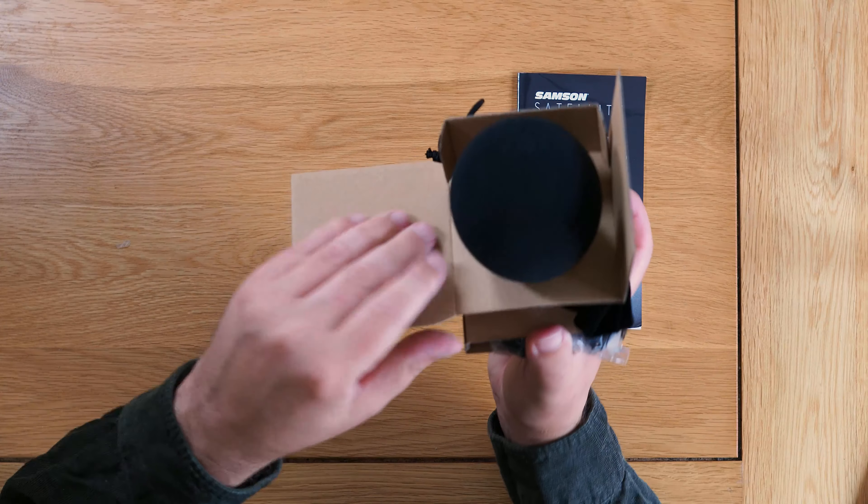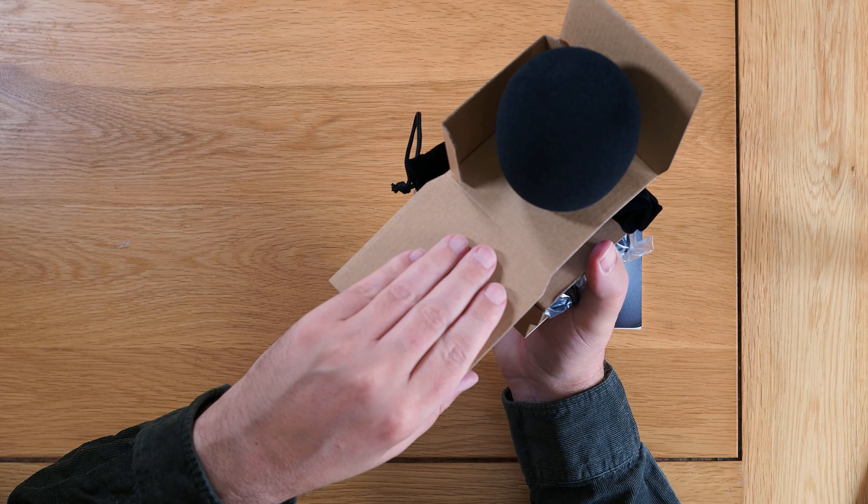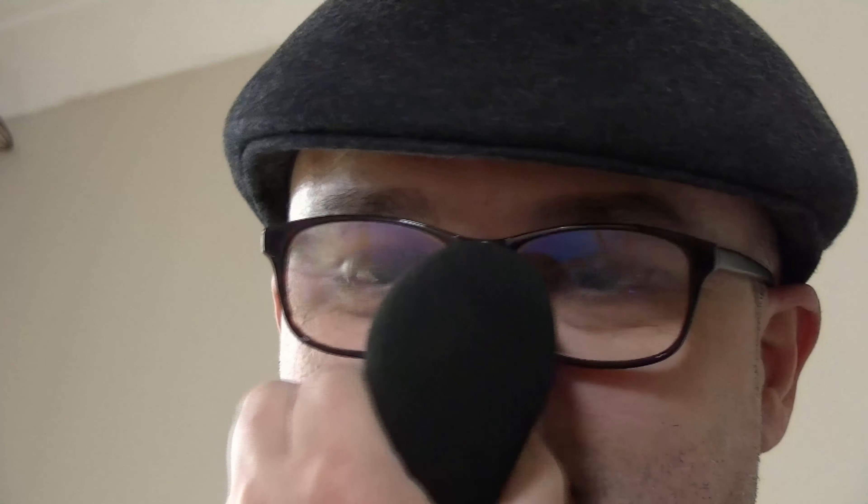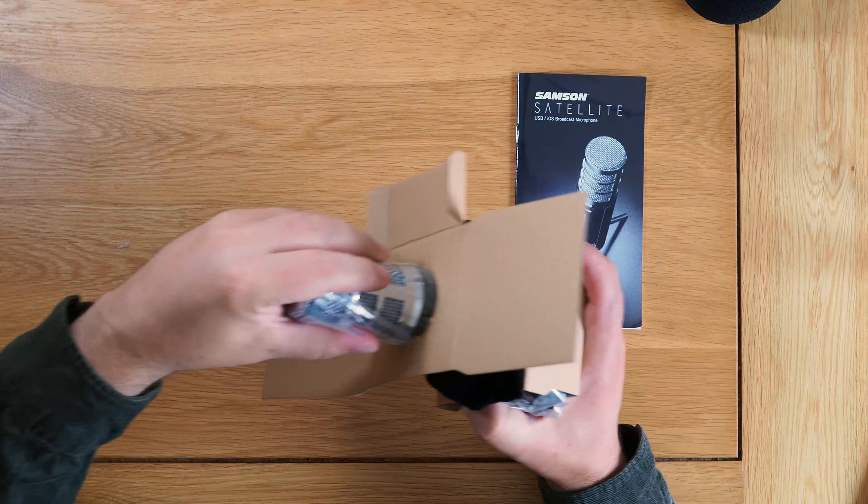It doesn't say anywhere that it comes with one, and I've never seen it in a review — I was going to get one separately, so good job I didn't because I wanted to measure the microphone. It's quite big — look at the size of that compared to my head.